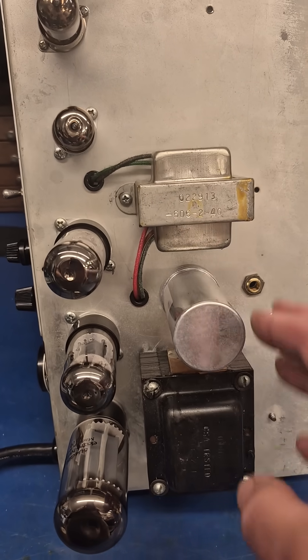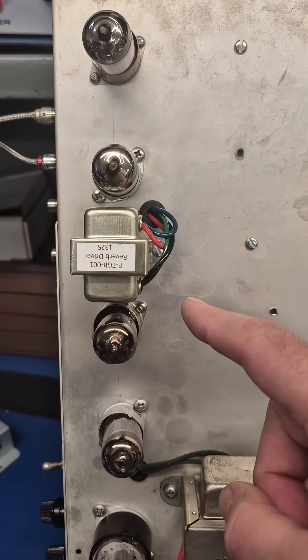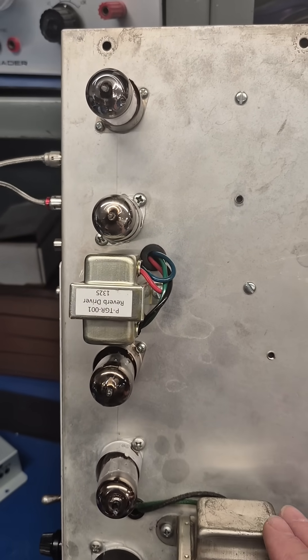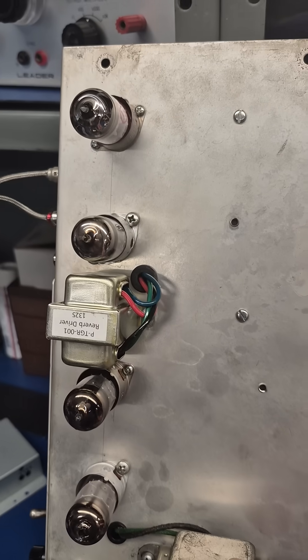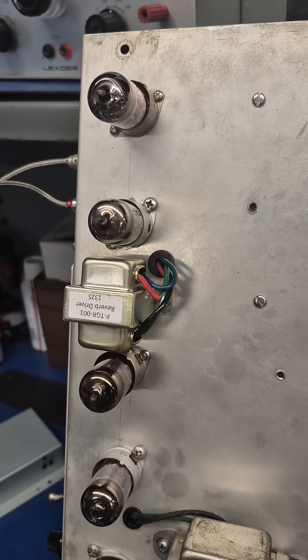On the top side I installed a new filter capacitor and reverb driver transformer — both of those came from AmplifiedParts.com. I also had to add two tube sockets: a 12AT7 and a 12AX7.